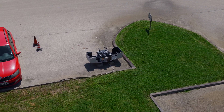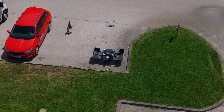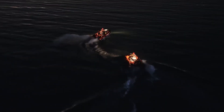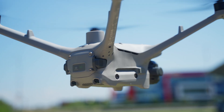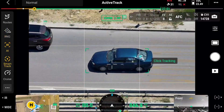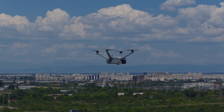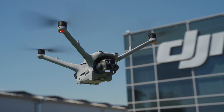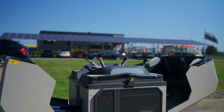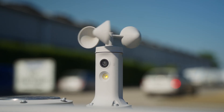The Dock 3 and Matrice 4D combo unlocks truly autonomous aerial operations. Imagine a drone stationed on a remote pipeline ready to inspect after an alert, or a fleet of docks placed across a city instantly responding to emergency calls or patrolling at night. We're talking public safety, infrastructure inspection, environmental monitoring, security and surveillance and so much more. After using the Matrice 4TD with the Dock 3, one thing is clear: this is a system designed to save time, reduce human risk and provide instant access to the sky when it's needed most — all autonomously.